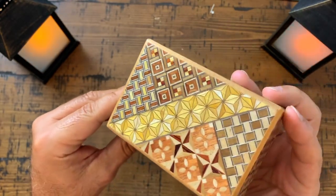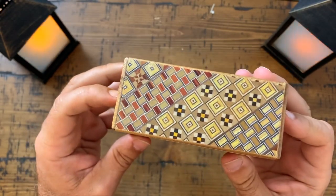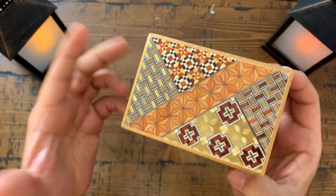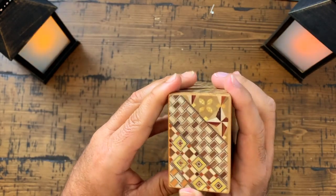I think the mosaic pattern here helps camouflage the little sections that move in this box, so that you can open it. But isn't that pattern absolutely beautiful? No joke, I love it. I would love to collect all of these, because they're so attractive. But anyway, let's get to it.